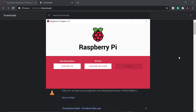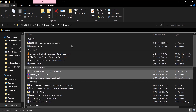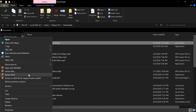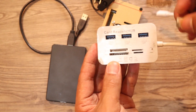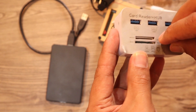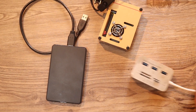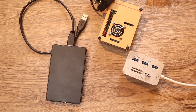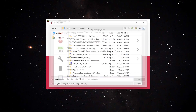Now extract the Raspberry Pi OS file — right-click and select Extract Here. Wait for the quick extraction to complete. Make sure your memory card is plugged into your card reader and connected to your laptop so we can flash the OS. Back in the imager, choose the Operating System.